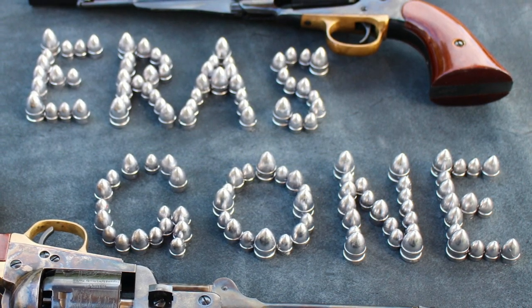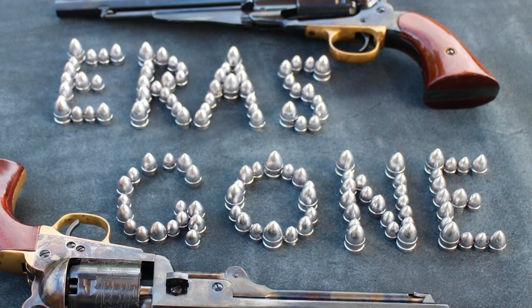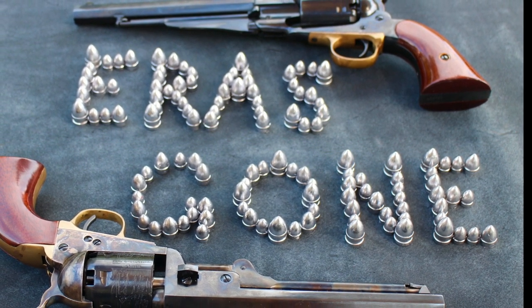If you're interested in one of these formers, I'll put Mr. Crossan's email address in the description of the video. You can also find him on Facebook at Crossan's Cartridge Formers and message him through there.